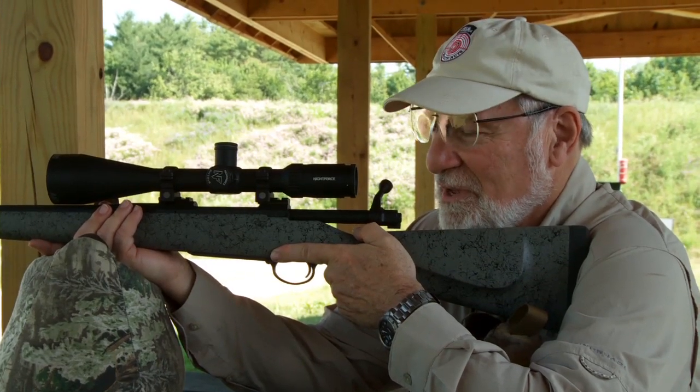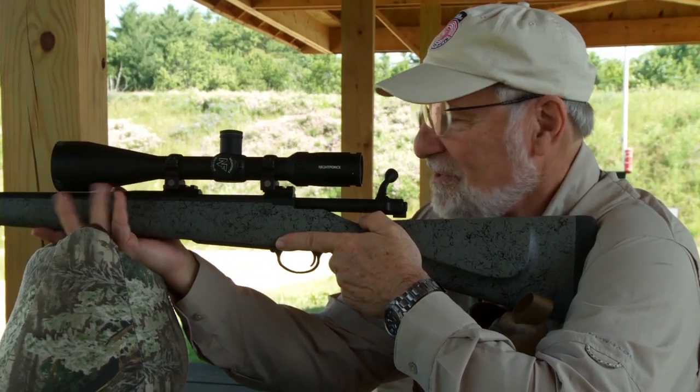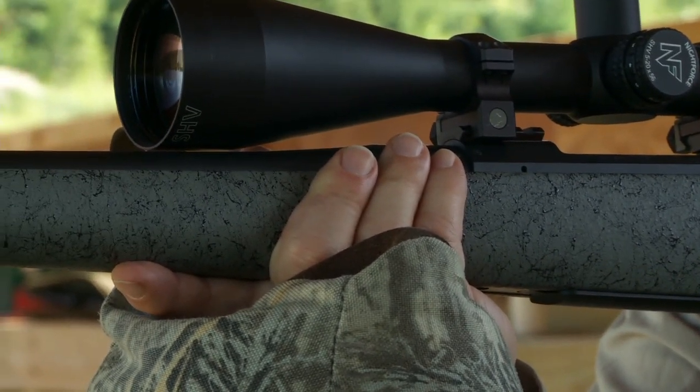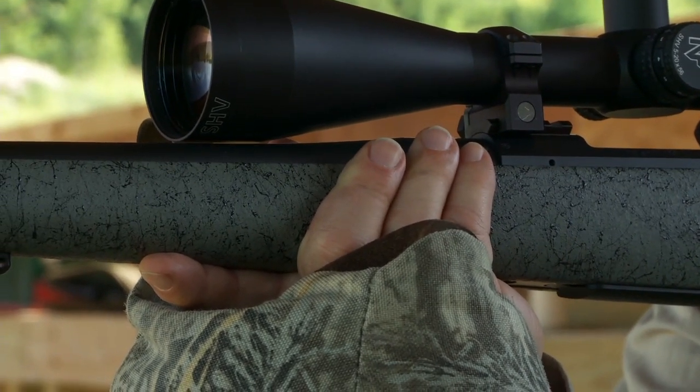This is where your rifle will shoot when you're in the field, because this is what you're going to be resting it on. And that's today's No BS Accuracy Tip.